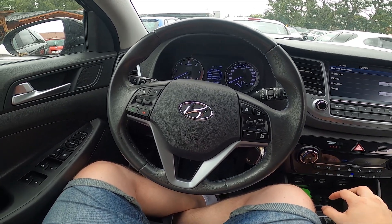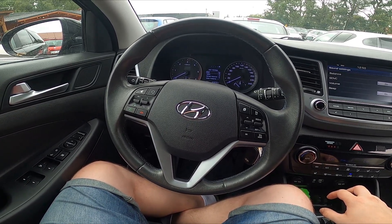Hello, today I'm in Hyundai Tucson. In this video I will show you how to tune radio manually.